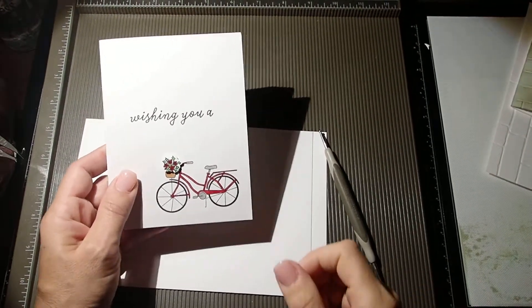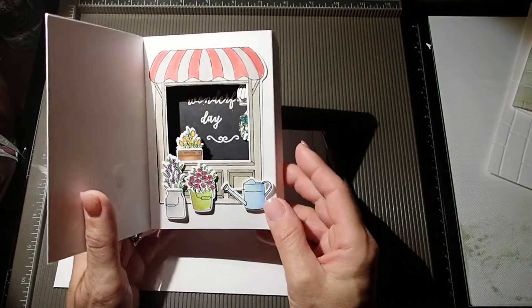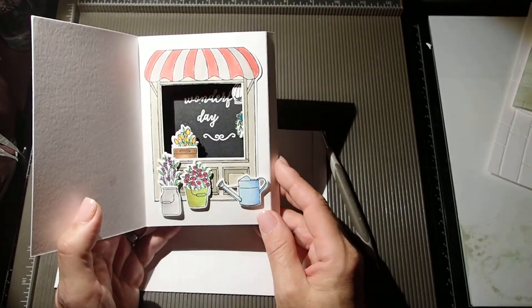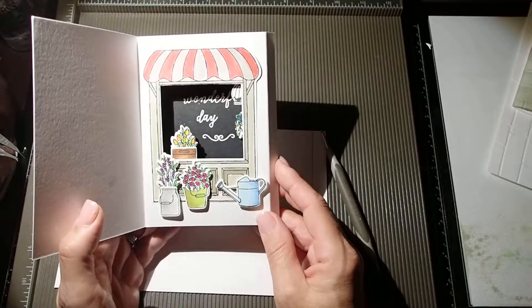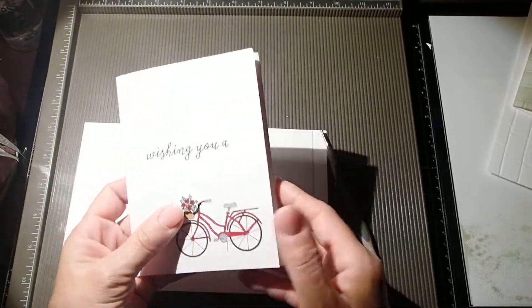Hello everyone, this is Joanna. Thank you so much for joining me. Today I wanted to show you how to make a shadow box card. It is so simple to make, you will not believe how fast you can put it together. So let's get started.